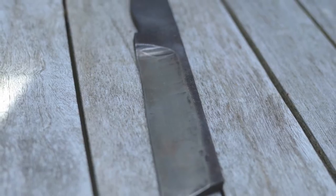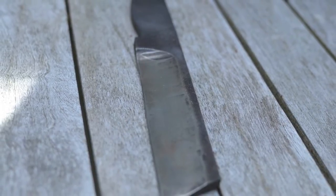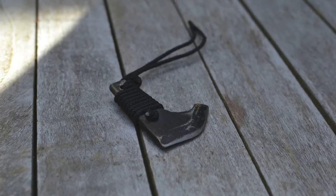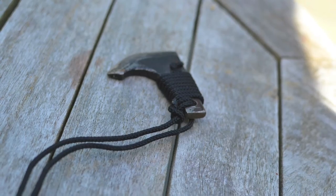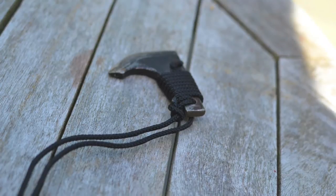The second one here is a chisel-ground knife I made out of a file, which isn't finished yet — I still need to make a handle. This one's my version of a neck knife. It's just made out of a crappy piece of mild steel that I found, so it's not that sharp.